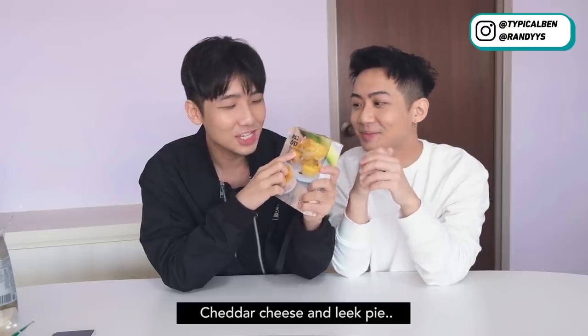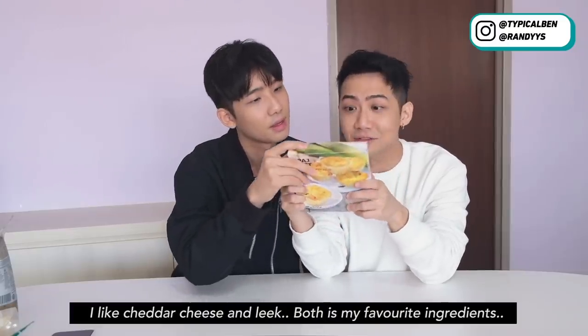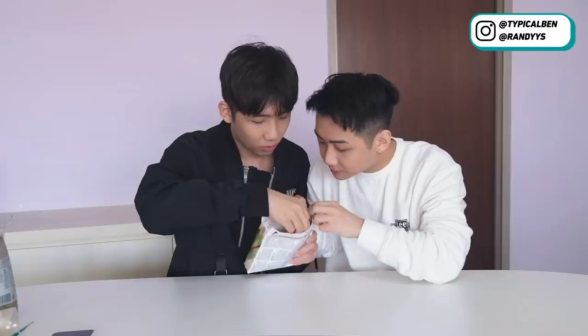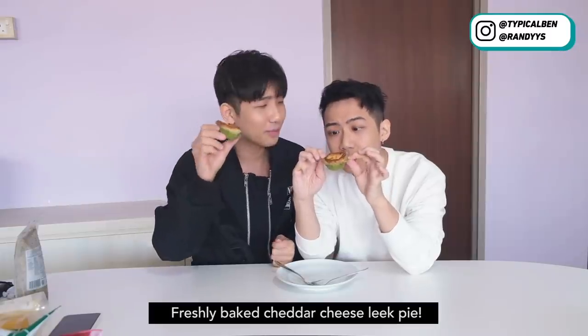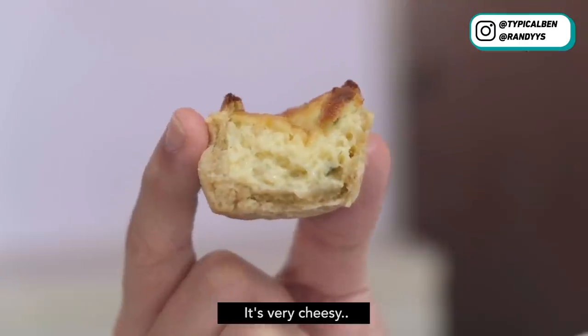So the next one we're going to try is the pie — cheddar cheese and leek pie. I like cheddar cheese and leek — leek is my favourite ingredient. So you just heat it in the oven. Wow, it's very cute. So let's heat it up. Freshly baked cheddar cheese leek pie — very easy to make, just put it in the oven. And it smells very very good. Oh my god, I like it — it's very cheesy. Nice!